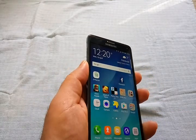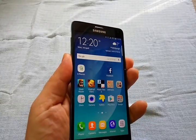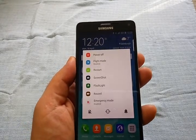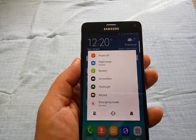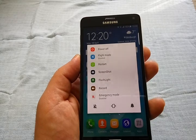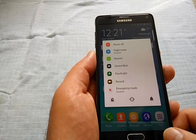Also, when you press and hold the power button, you can see a menu. You have standard things like power off, light mode, and restart, and then you also have screenshots, flashlight, screen recording, notification modes, and emergency mode.